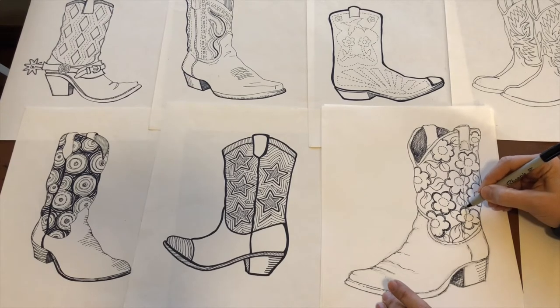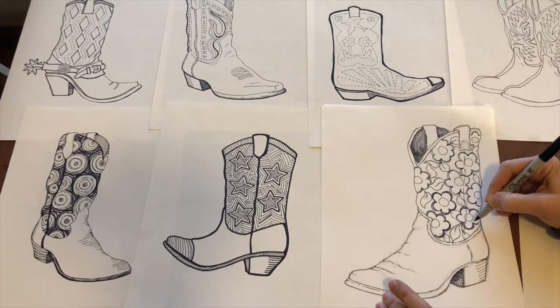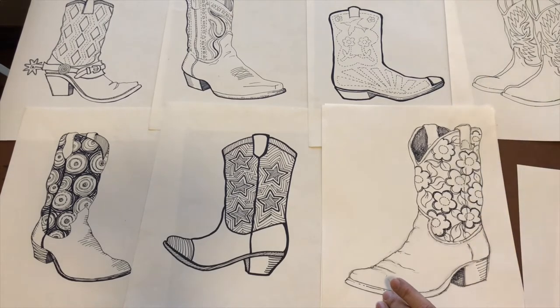You guys are going to take your time — no need to be in a hurry. I think cowboy boots are really cool decorative things. Just keep going along and continuing here.